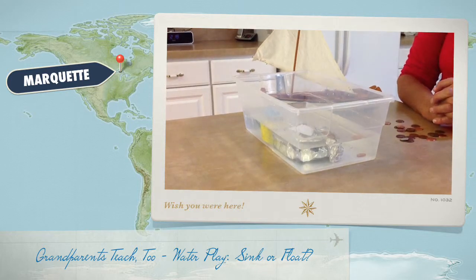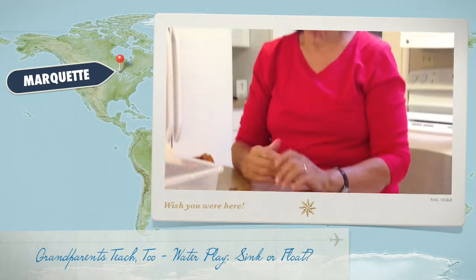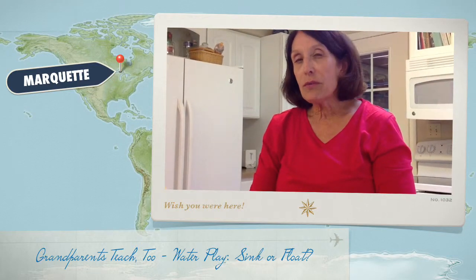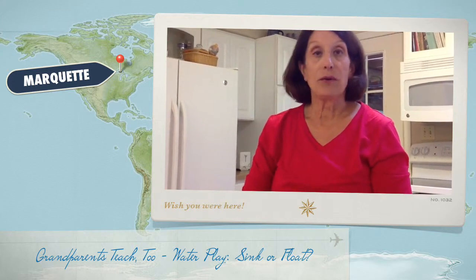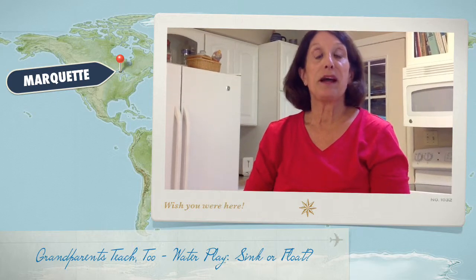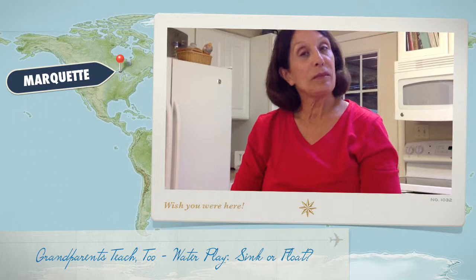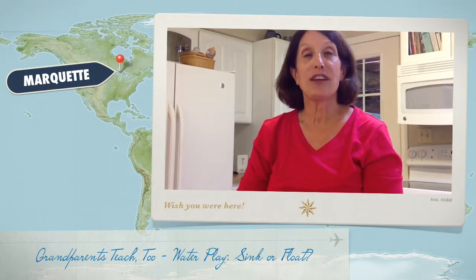Just a quick activity — you can do this in the kitchen sink. A lot of times children like to build Lego underwater cities. Water is everywhere and a really great friend for grandparents. Hope you have fun with water and just a few things around the house. I'm Iris Caters, and behind the camera is Fran Darling, and this is Grandparents Teach 2, Learning Through the Seasons. Have fun with water and your grandchildren.